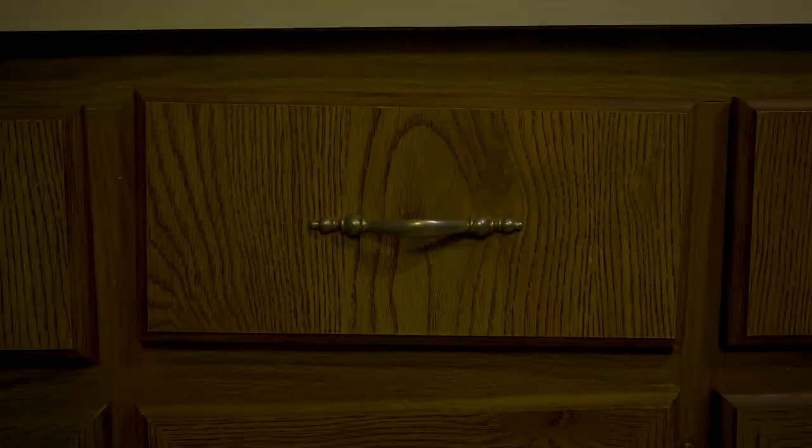Figuring out the shots for a one-man short film was a challenge, but here's what I did. Truth be told, there aren't many parts of doing a one-man short film that aren't a challenge because you're on your own. You're doing everything in front of and behind the camera.